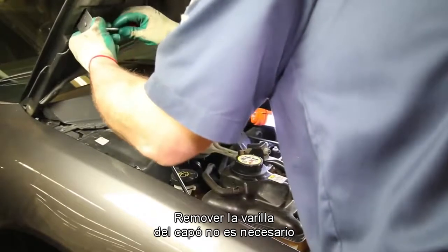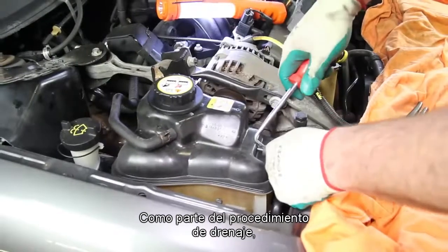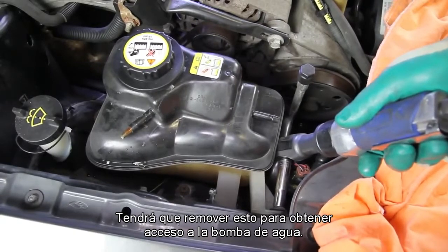Removing the hood strut is not necessary, but will ease in accessing the water pump area. As part of the flushing procedure, we've removed and cleaned the coolant recovery tank. You will have to remove this to gain access to the water pump.